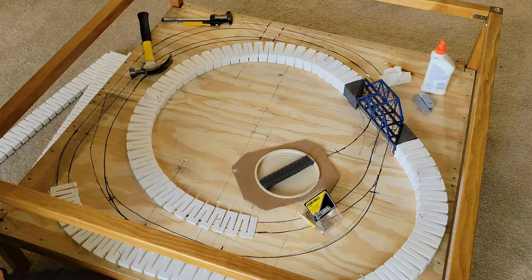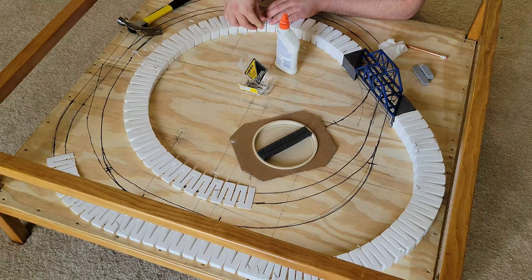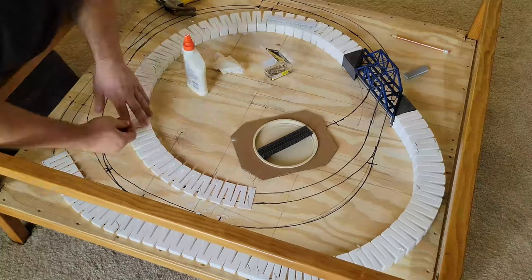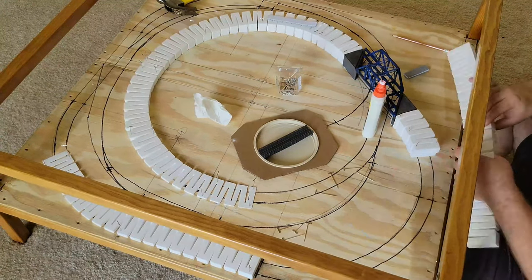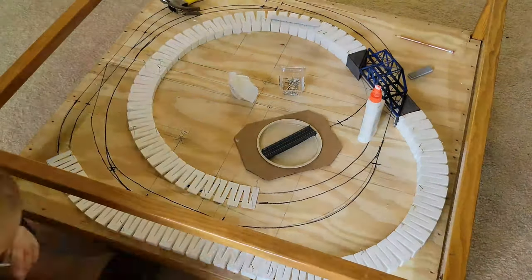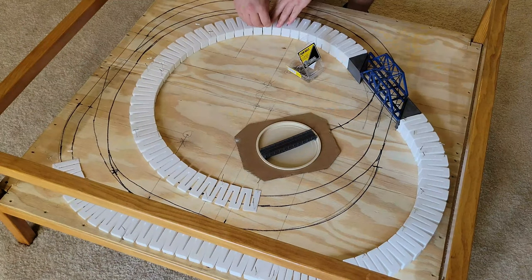Once I was satisfied with how it looked, I un-pinned them, added Elmer's glue between each foam piece and the baseboard, and then pinned them back into place. I let the glue dry overnight before removing the pins and checking that everything is held down tight.